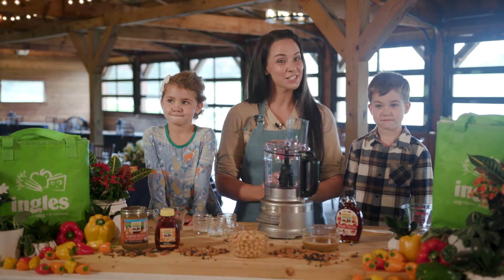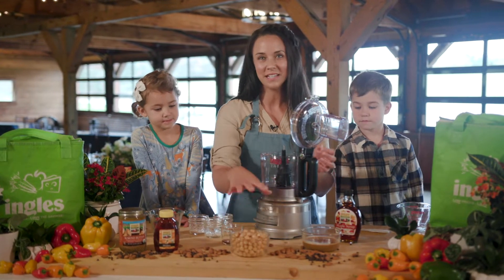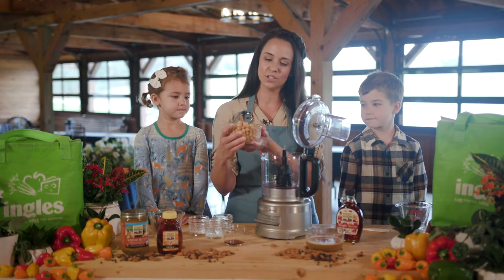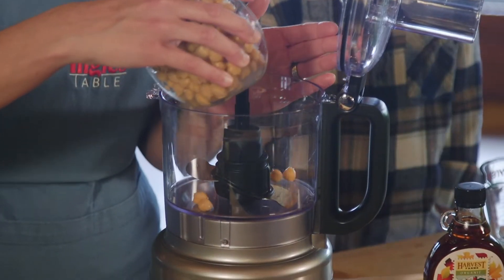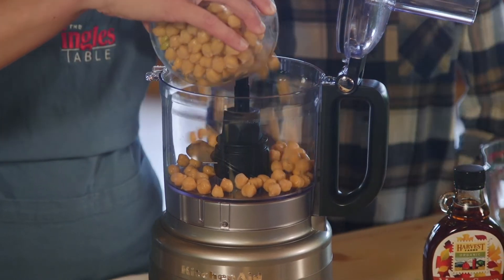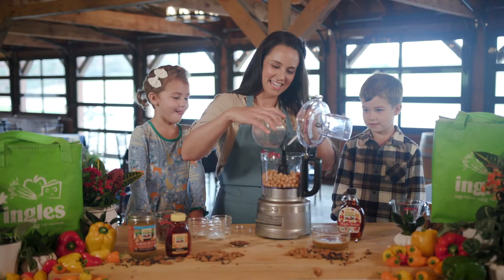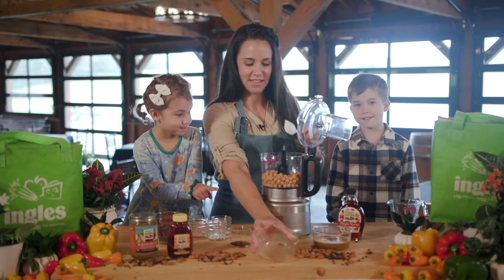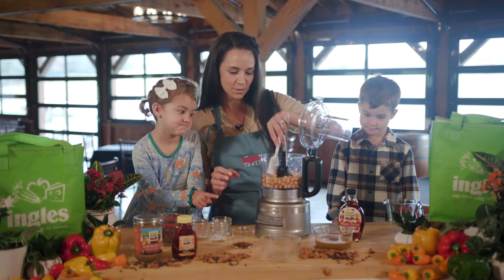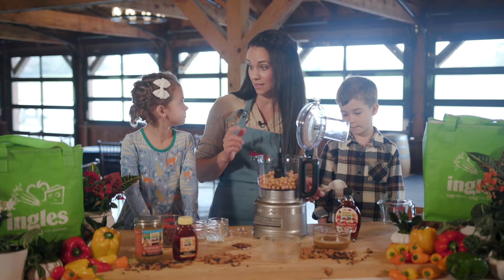To get started, we're going to add one can of chickpeas that are rinsed and drained to our food processor. We've already rinsed these and drained out the liquid. We'll start adding those to the food processor. So we have the chickpeas in. Before we mix it, we're going to add all the ingredients first.